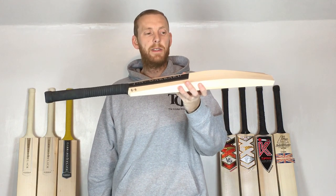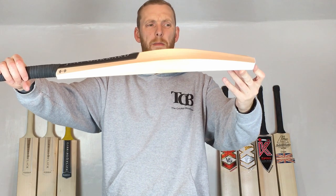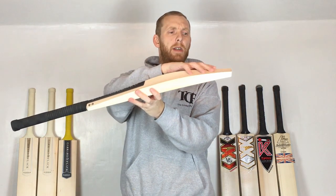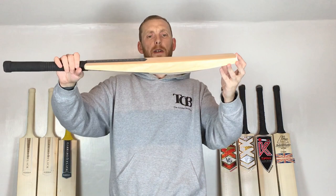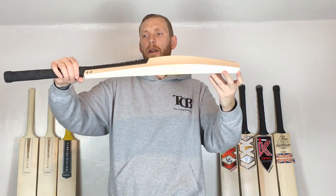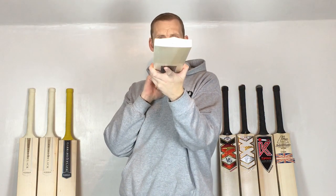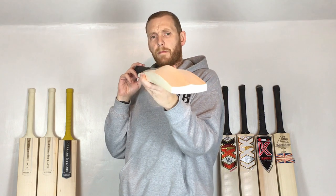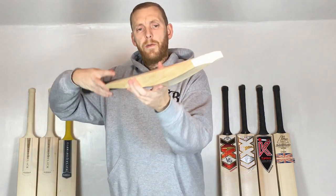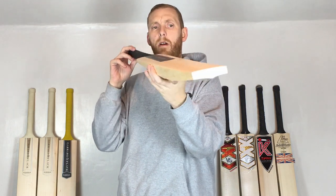Right, let's get to the business stuff. The edges are a good size, and the specs will all be on the website. Really nice shape — I like that a lot. On the back you can see it's concave, and we have a spine running right to the toe and all the way up through the splice. The front has a little bit of a bow.